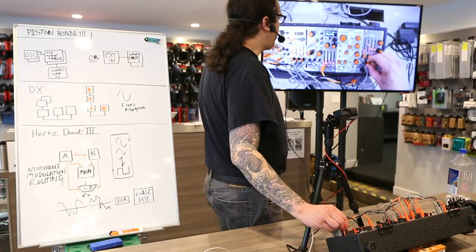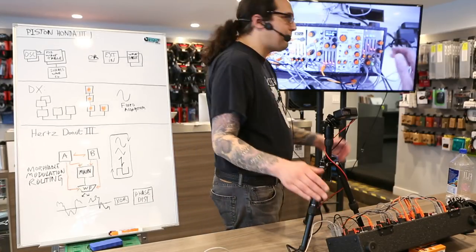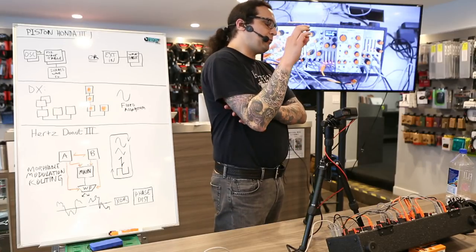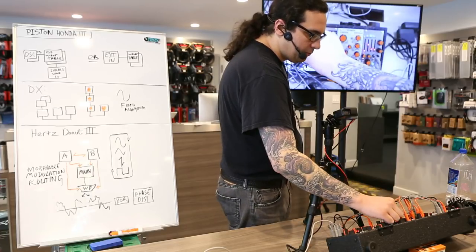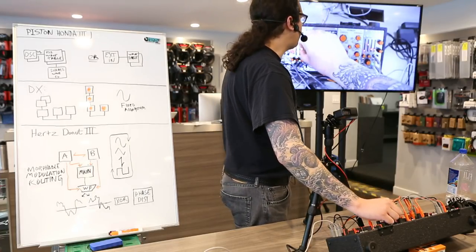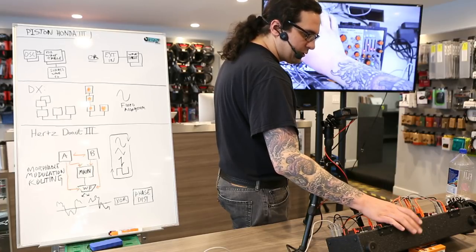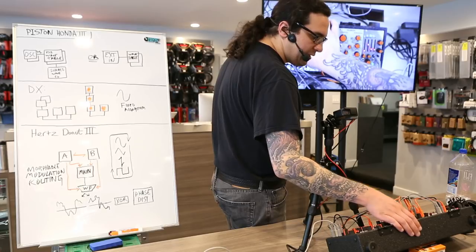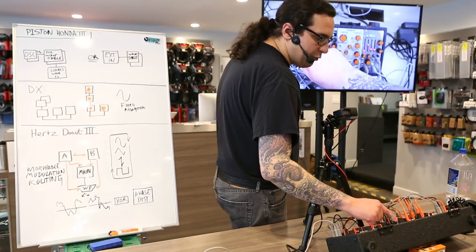Piston Honda's wavetable bank is addressed with three axes, so you may imagine the waveforms as a three-dimensional cube, and the point at which you are listening is traveling within that. Within this cube we have eight different waveform banks. I have created some of the waveforms, and artists such as Rodent516, Surachai, and BlushResponse have created other waveforms.